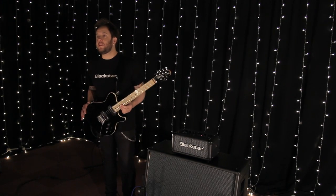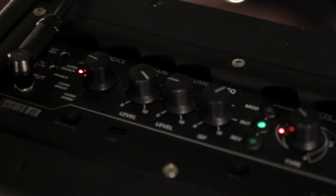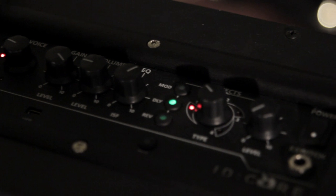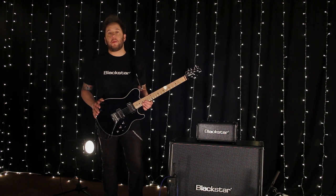The new ID.Core 40 head is based on our ID.Core 40 combo but it's super compact and super lightweight. Perfect for any gigging guitarist travelling light, or for those who want a backup for their main rig.